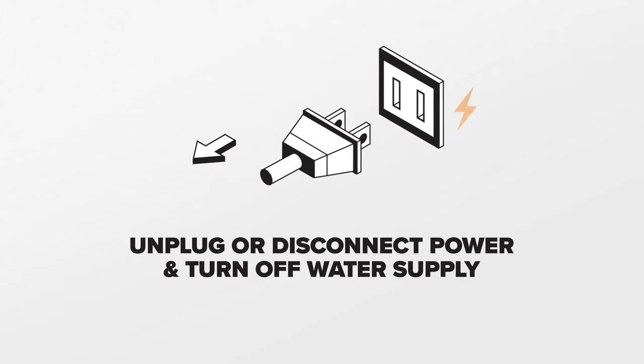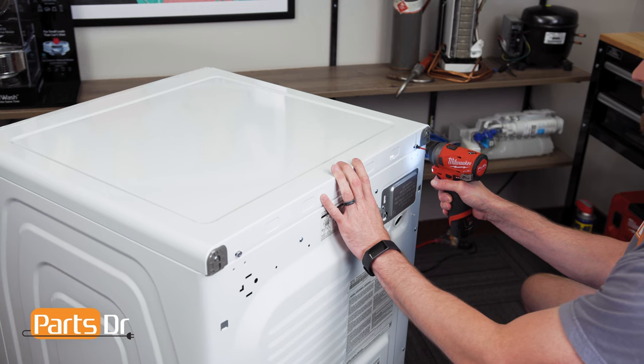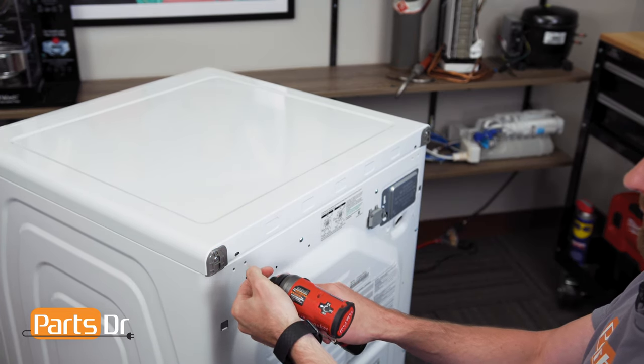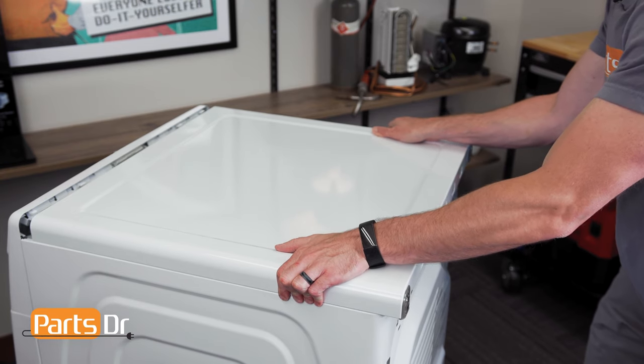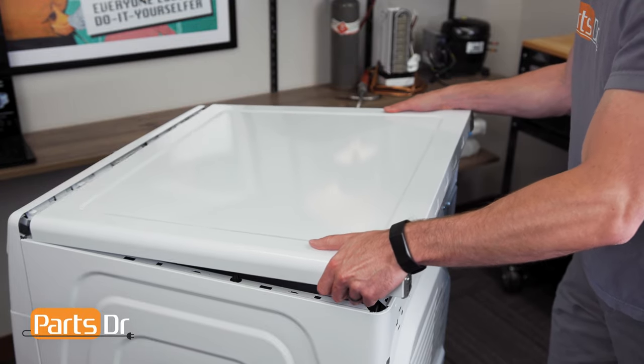For this repair, unplug or disconnect power and water supply to the dryer. With access to the back of the dryer, remove these two screws. Next, place your foot at the bottom of the dryer, place your hands on the top and pull towards you until the top cover releases.